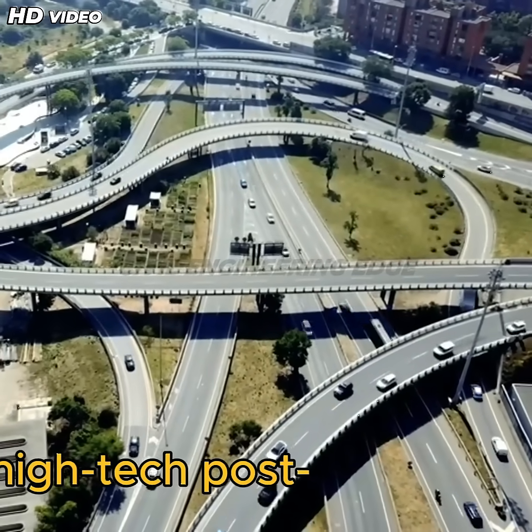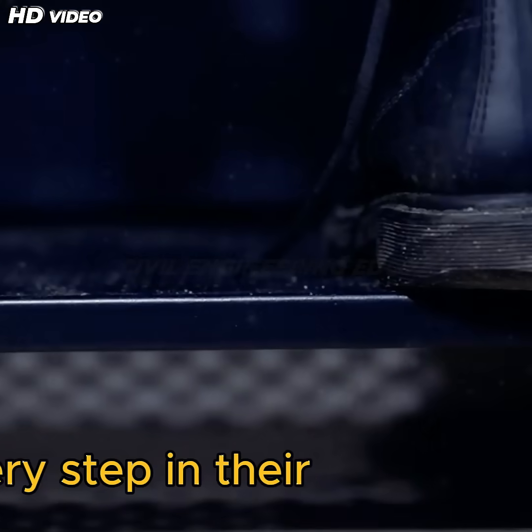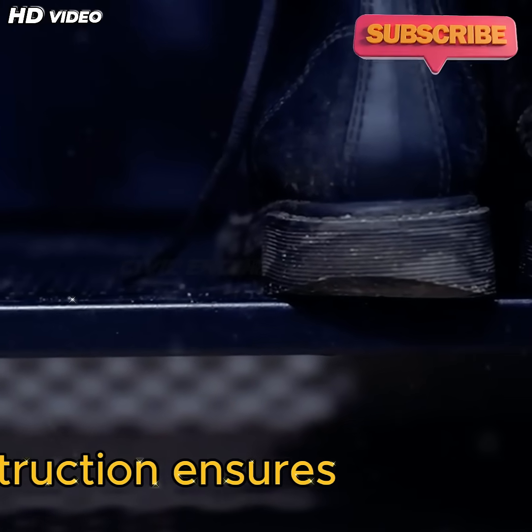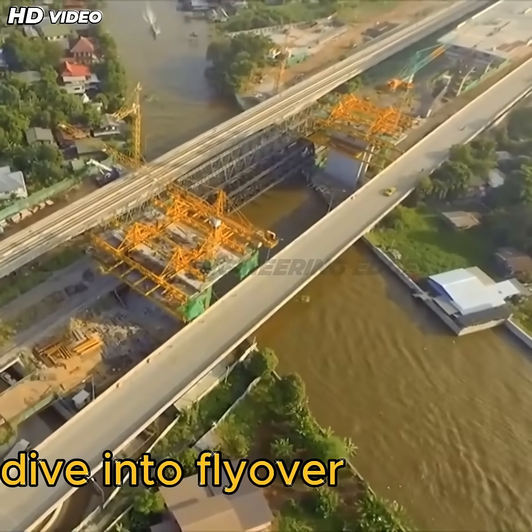From deep foundations to high-tech post-stressing, modern flyovers are true engineering marvels. Every step in their construction ensures maximum strength, durability, and safety.